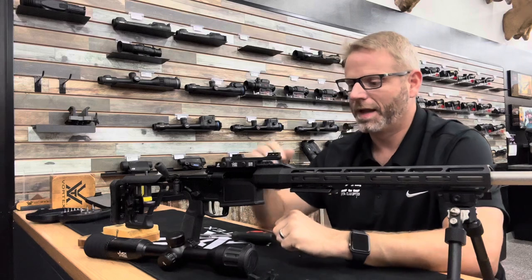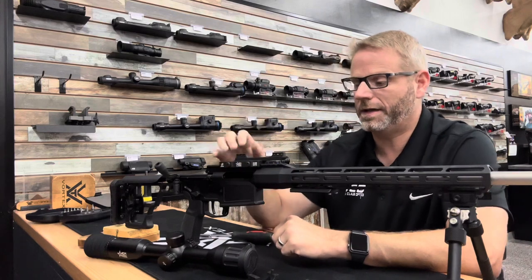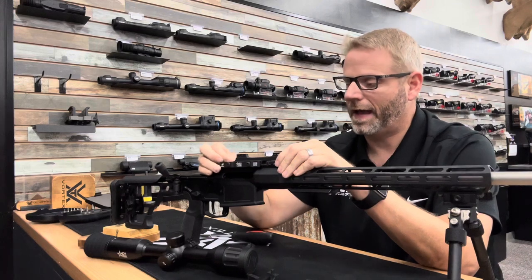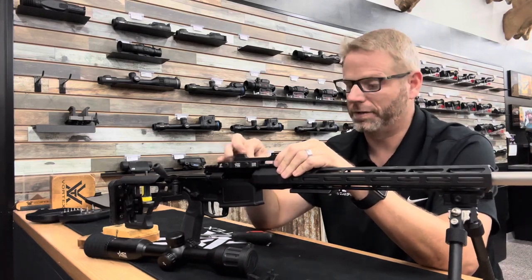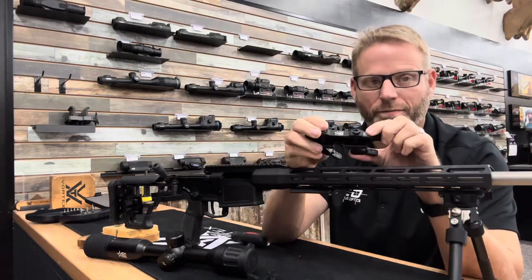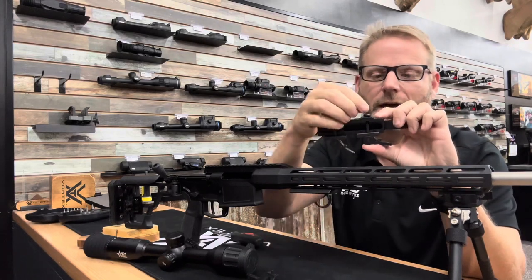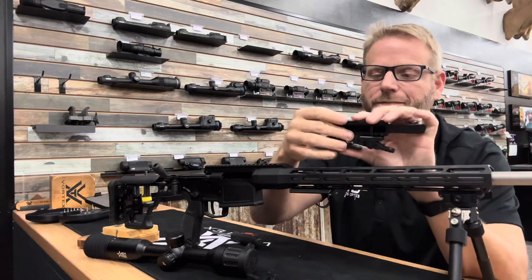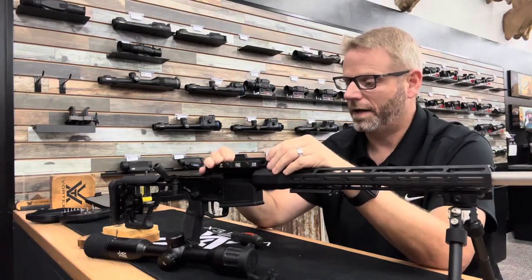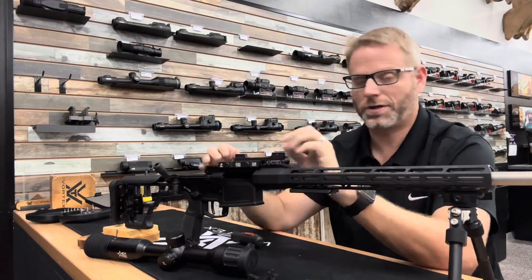At that point you're left with just the base, which is a little bit easier to handle. It doesn't really matter exactly where you're mounting this on the rail — you're just fitting it. Close these levers. If one feels a little loose, open the levers, push the nut out the backside, and tighten them a little bit until the levers feel like they have good tension closing.